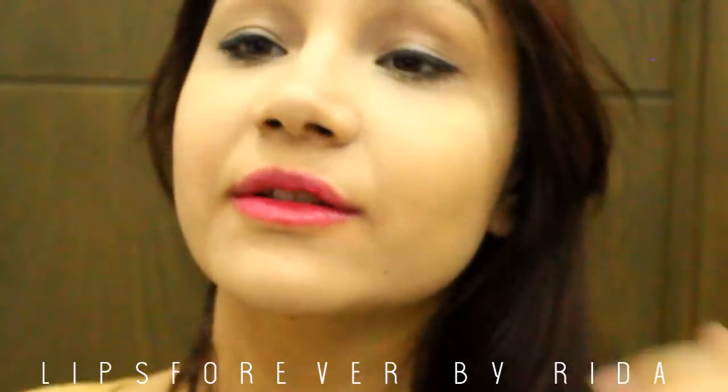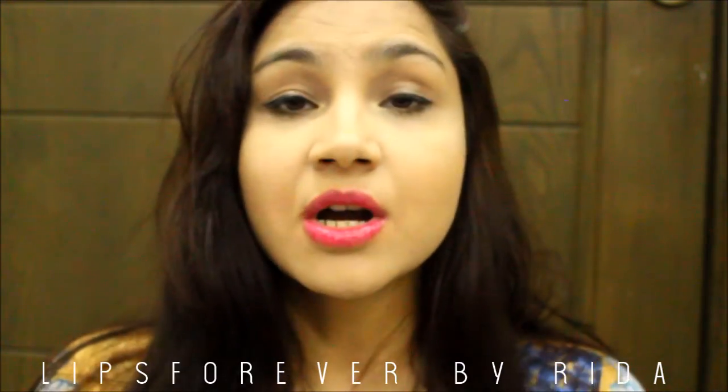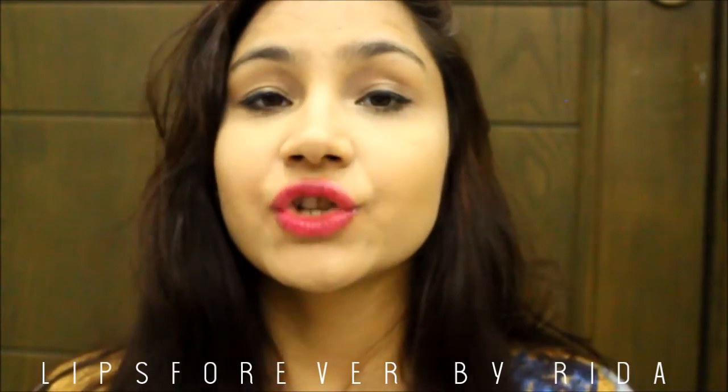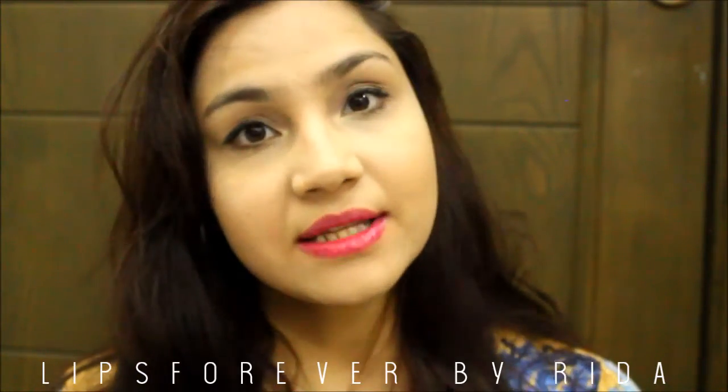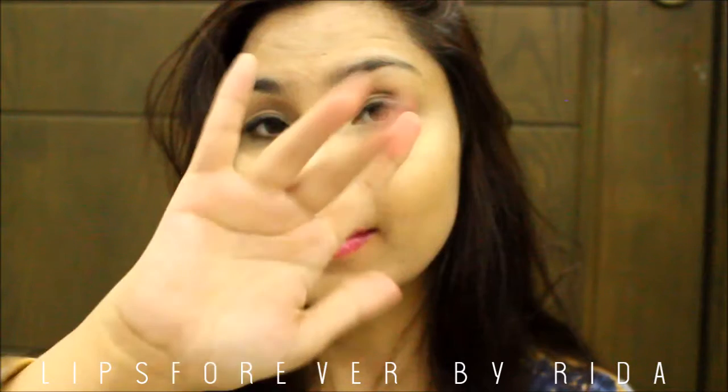So these are my five new lip products which I wanted to show you guys and share with you. Do tell me in the comment section which one is your favorite — do you like this one? Share this video, like, and subscribe to my channel. Until then, bye bye!